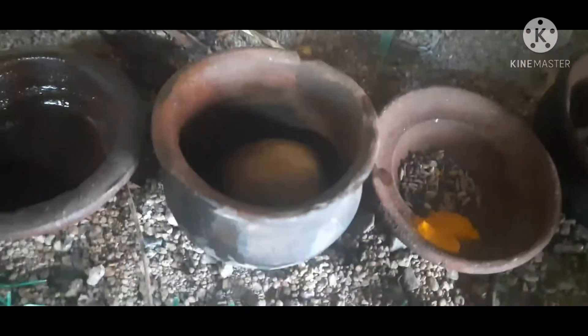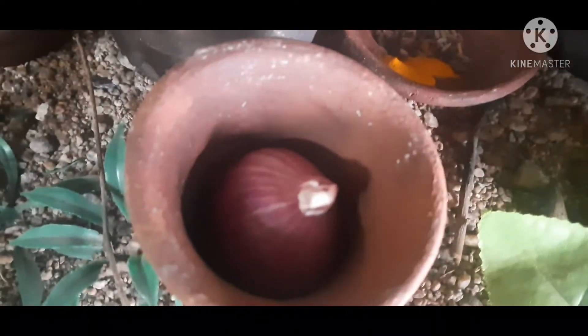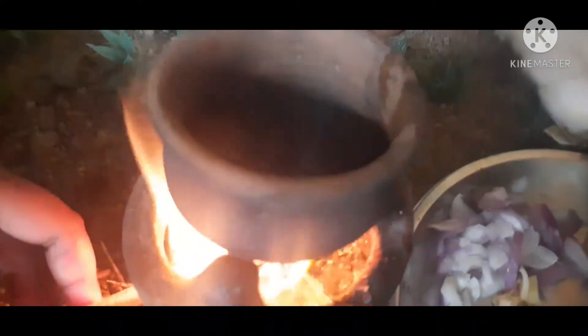First, we have a potato fry. Put it in the pan and add the onion. We have a slice.